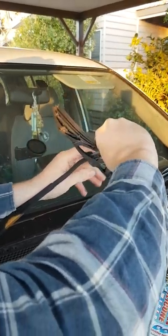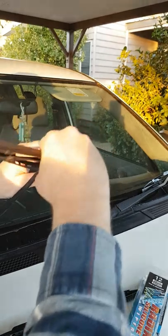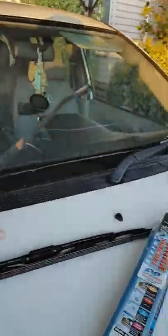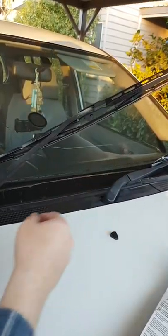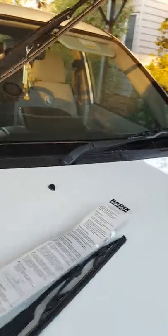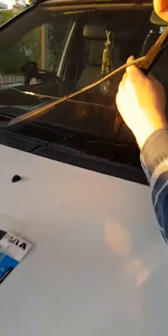Once I get it in the right spot you can get them off. All right, there's one off. Should be fairly simple to get it on — you just line that up with this, it clicks in. Beauty, that's that one. Go to the other side.